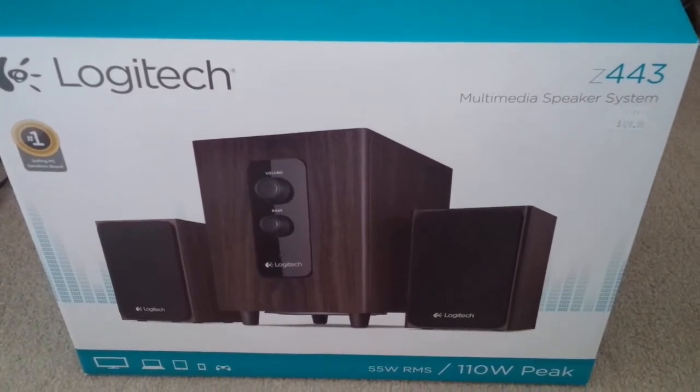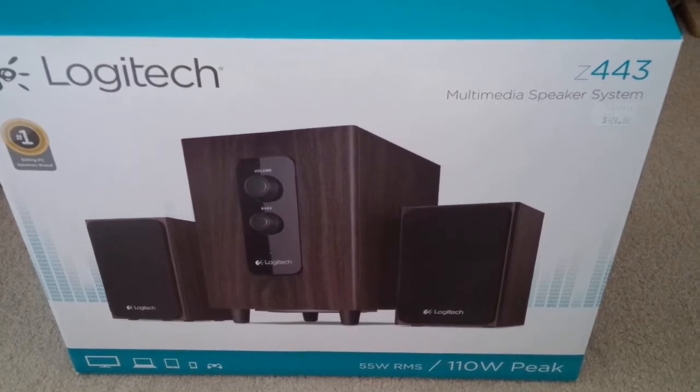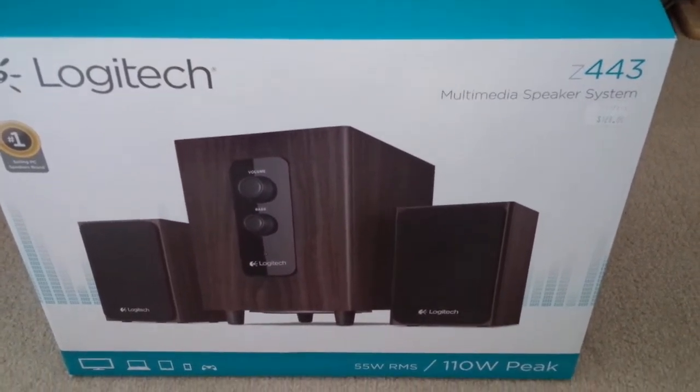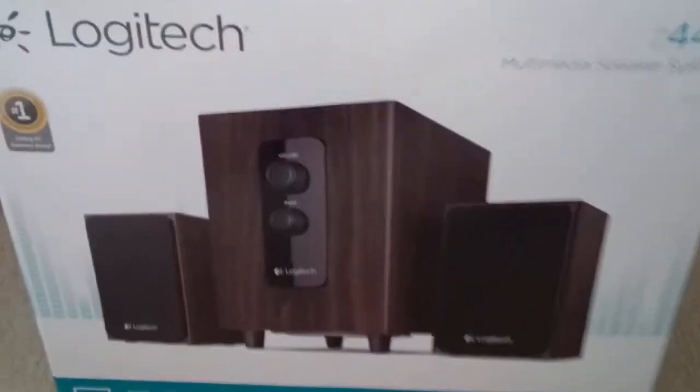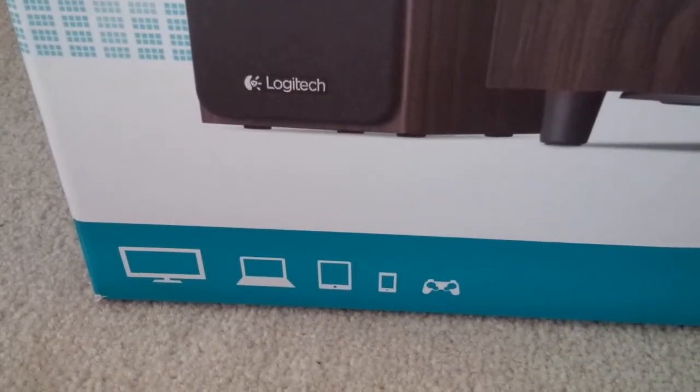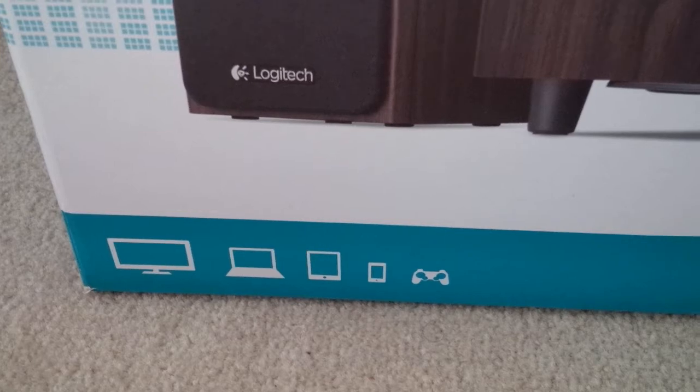This is a review of the Logitech Z443 multimedia speaker system. It's a 2.1 system that can be used with your TV, your laptop or PC, tablet, phone, and gaming console.